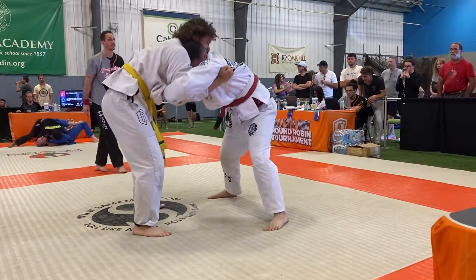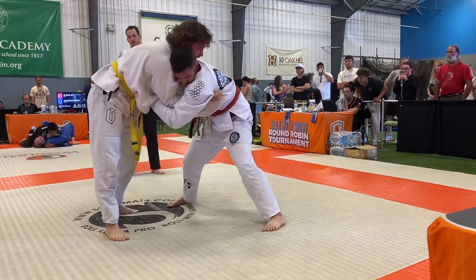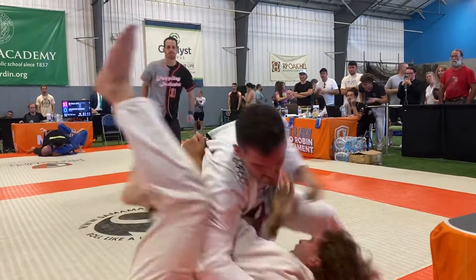Snap-downs, trips, go-behinds. Nice! Great look, Justin. Great.